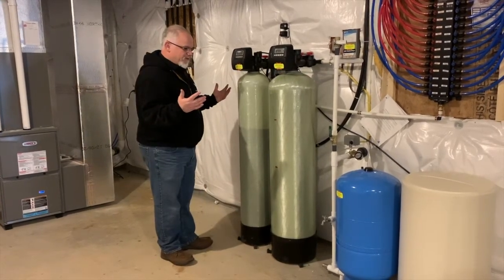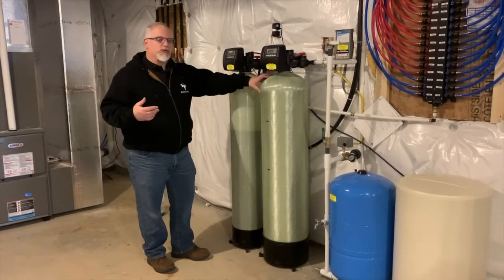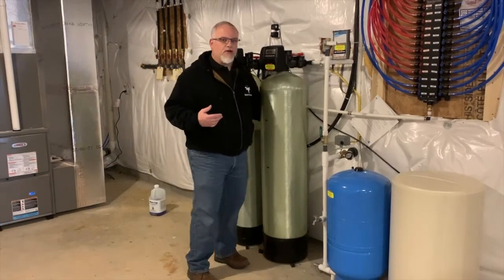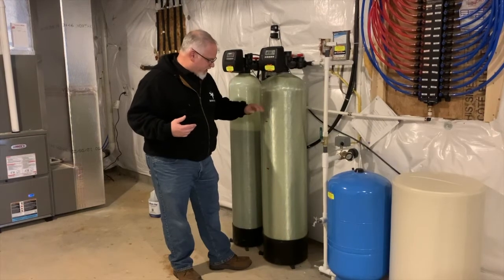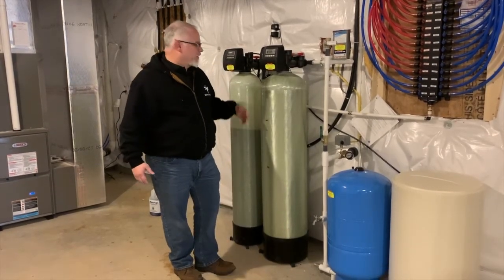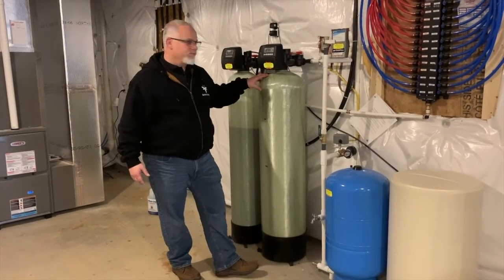One of the maintenance things you have to pay attention to are the levels — not just your salt, but also your neutralizer minerals. You can check your neutralizer minerals by putting a really powerful flashlight behind it; the light will shine right through and you can see your levels. Once it gets down below half, you want to call your system installer and they can come put more minerals in.